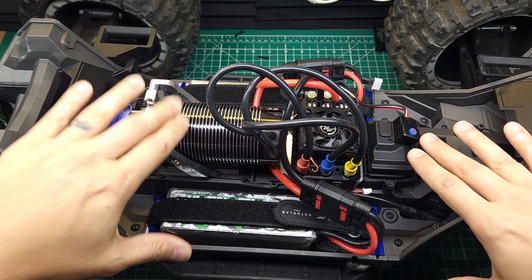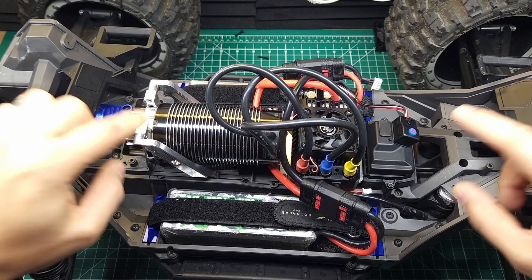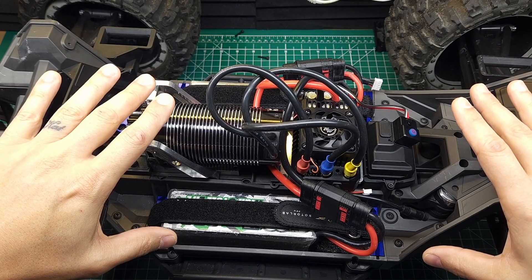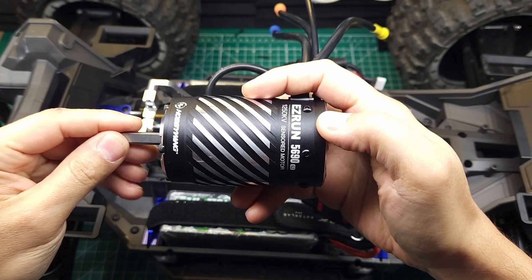The new firmware update obviously helps with the sensorless issue. However, it's also supposed to help with sensored takeoff. I never really had much problem with that to begin with, but why don't we go ahead and throw a 5690 in there, take it for a bash, and see how it feels.